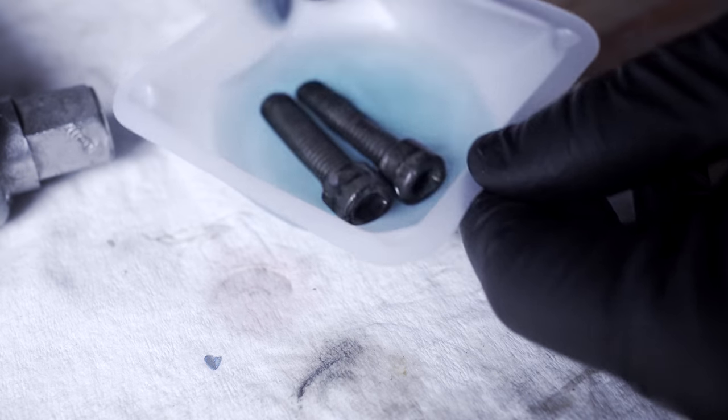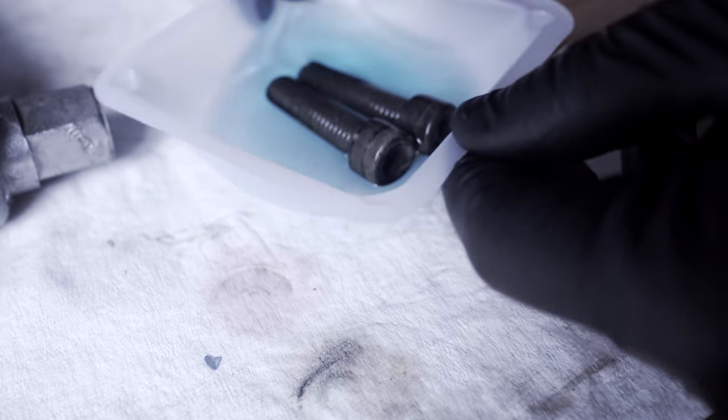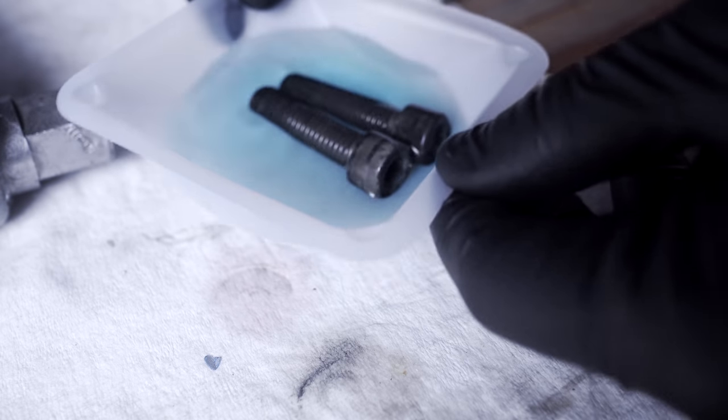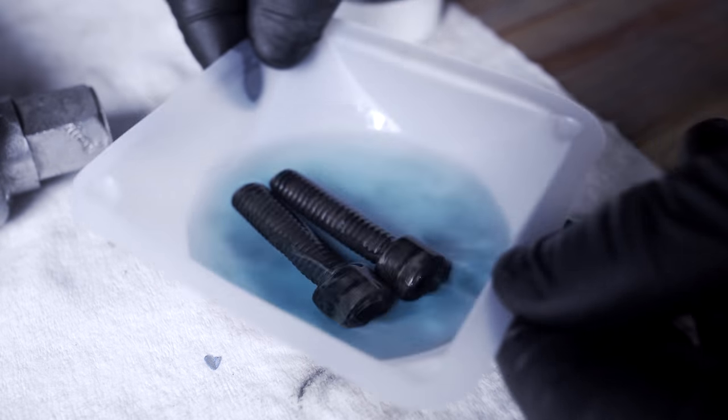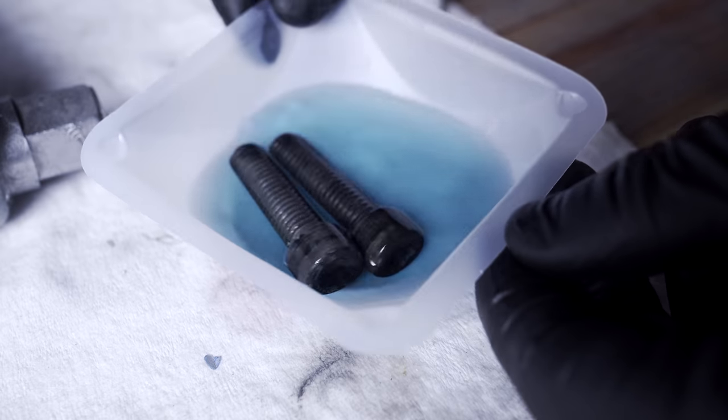For various cosmetic bits like bolts, washers, and little knobs, I went ahead and did some cold bluing. Ostensibly it helps protect them from rust, but it was mainly cosmetic — just to make them look a little nicer.